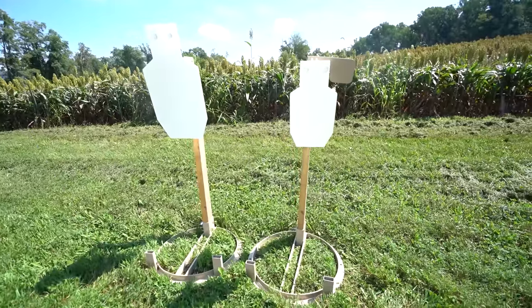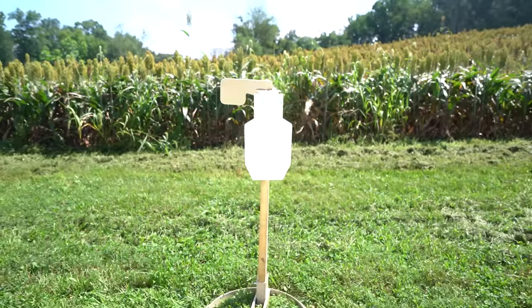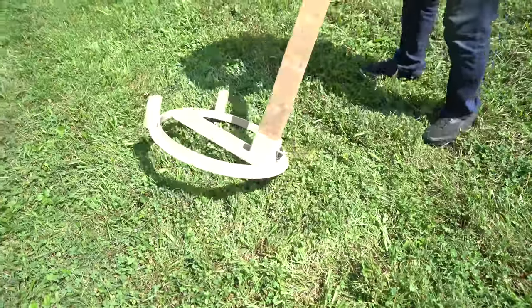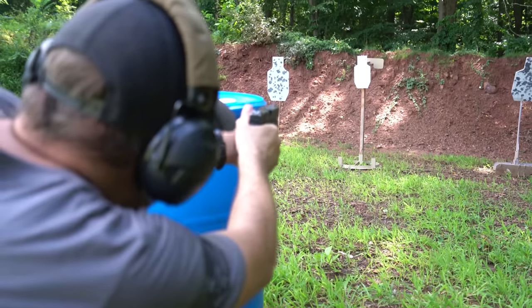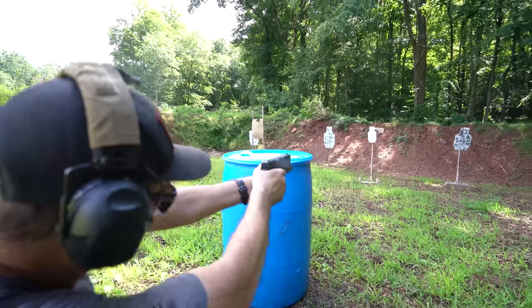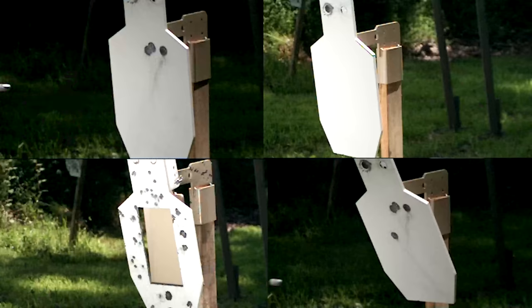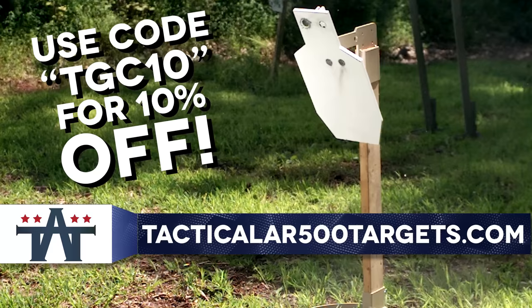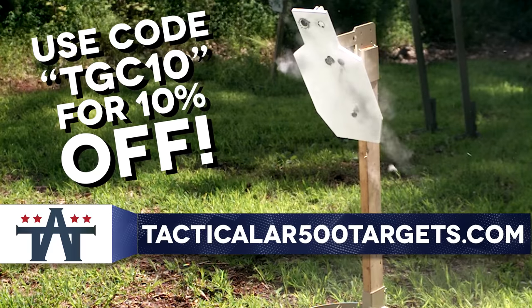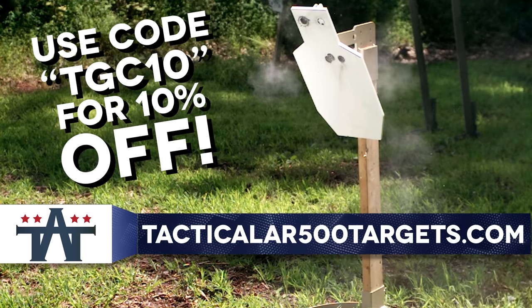TA Targets offers some of the most innovative and robust target systems money can buy. Featuring AR550 steel and forward-thinking build quality, these targets are built to last. Whether you're blasting every day or plinking on the weekends, TA Targets has something for everyone. To get 10% off anything you order, use the code TGC10 over at TacticalAR500targets.com.